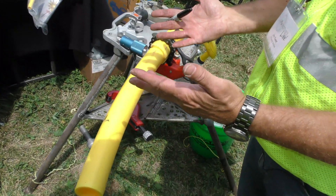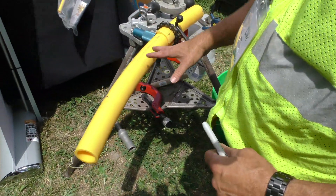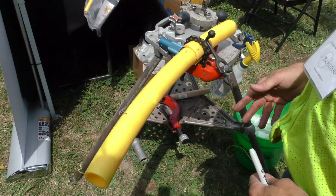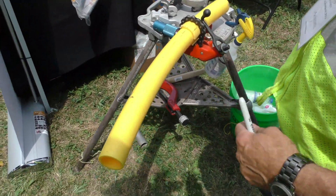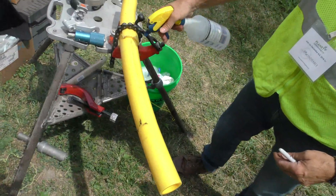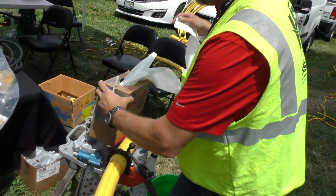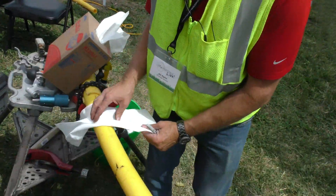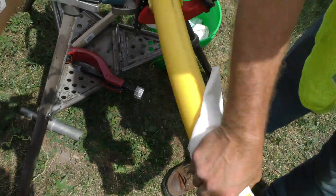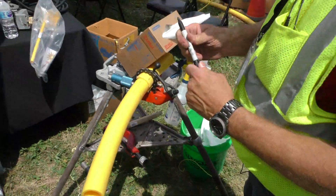That would typically go to a residential home. So the first thing we need to do is start out by cleaning the PE. Of course, this would be in the ground, so it would be covered with dirt. The important thing is to properly clean the PE to prepare it. So we're going to take our alcohol and spray it on the pipe. Then we will take our approved paper towels and clean the pipe where we're going to prepare it and place the T. We've got that clean now.